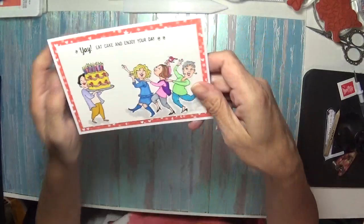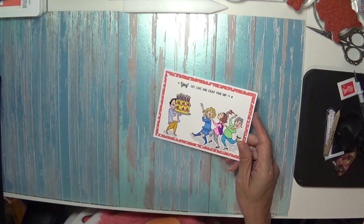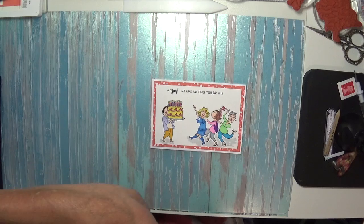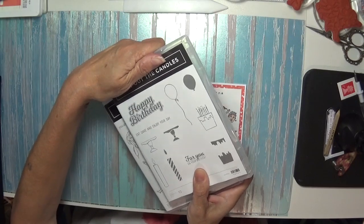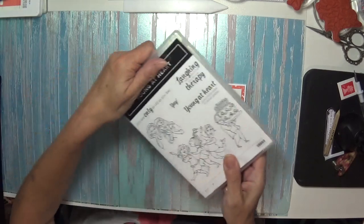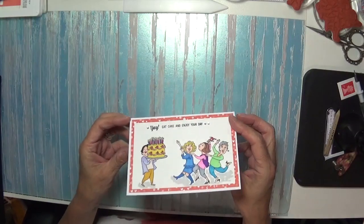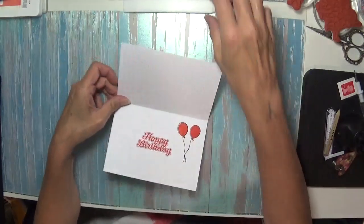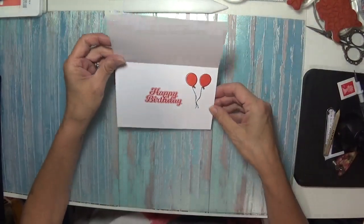The 'Yay Eat Cake and Enjoy Your Day' sentiment is from the Blow Out Your Candle stamp set — I'll just show you this one. And then I've used the Young at Heart stamp set as well. See how I strategically covered that up. The Happy Birthday is inside, and I did the balloon in the ink with the filler because I didn't want it showing through the card on the other side.